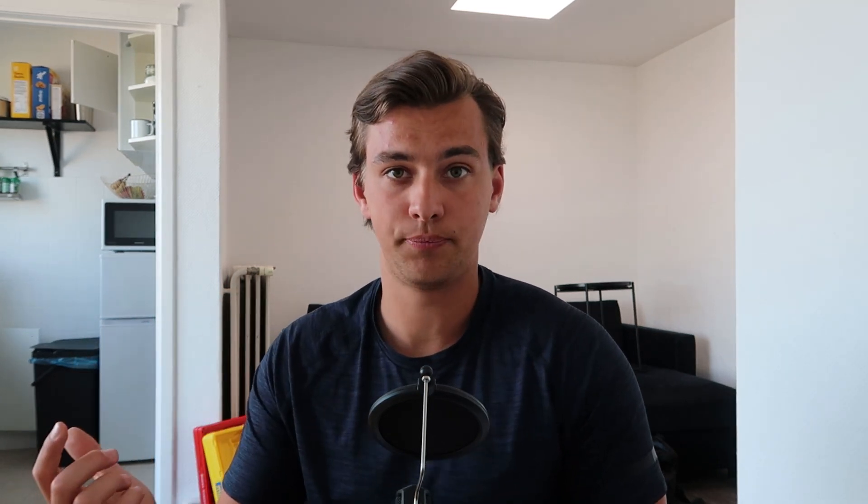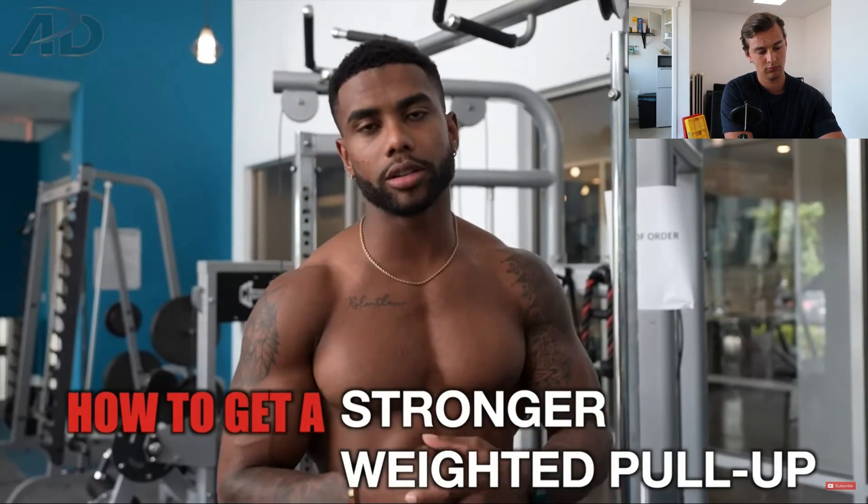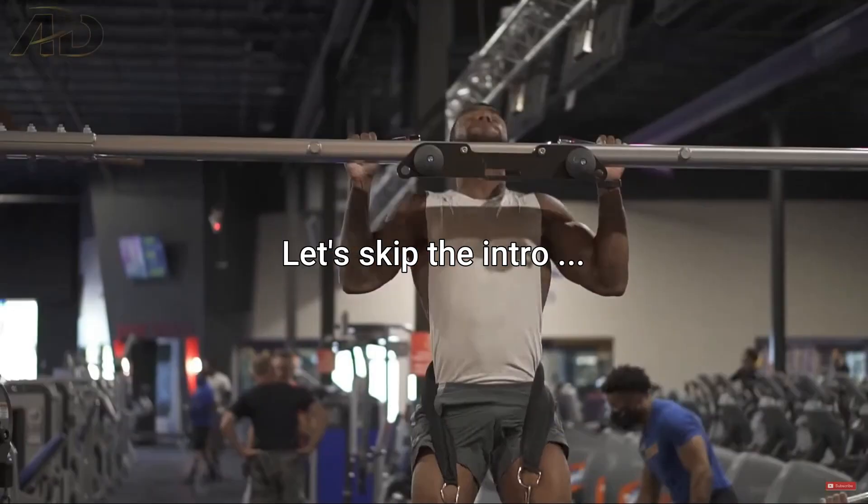Before going into the video, I'm not saying anything about Austin personally — I'm just going to be talking about training principles. Austin says: 'In today's video I want to provide you some advice on how you can get a stronger weighted pull-up.'